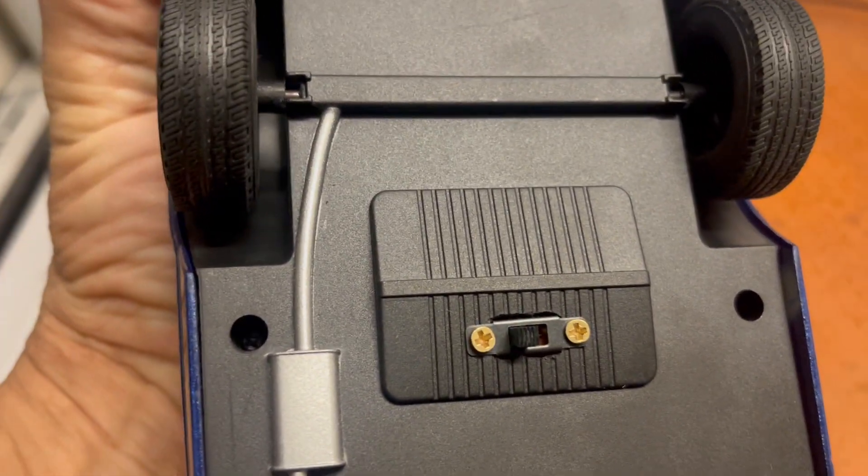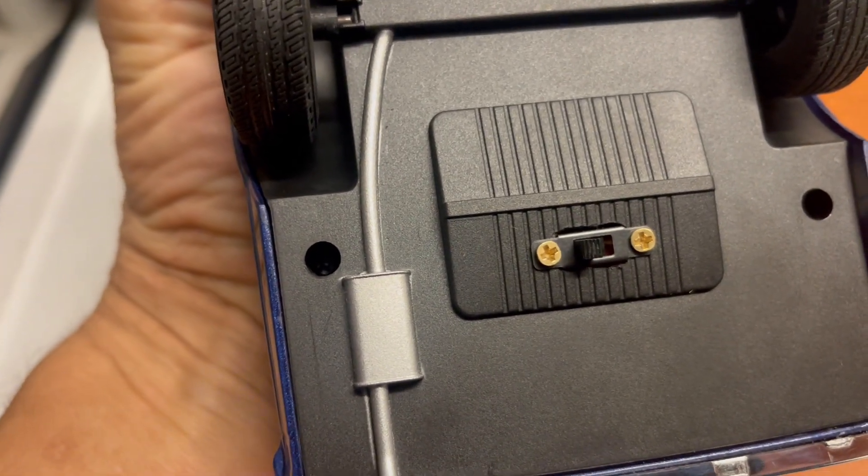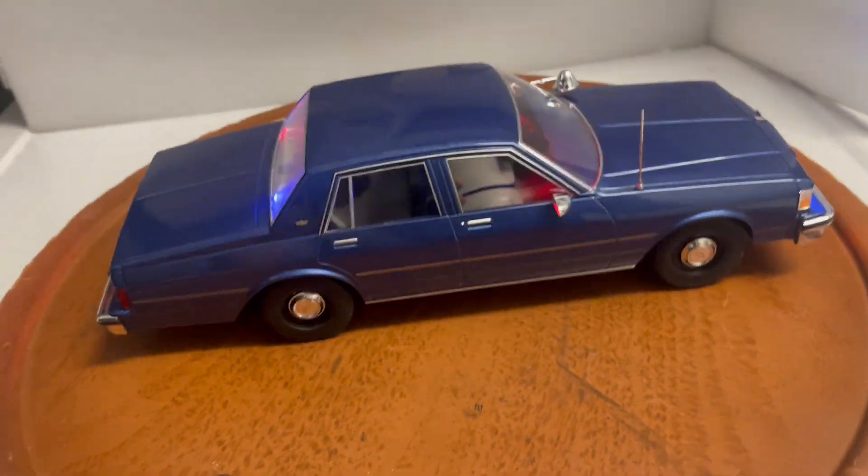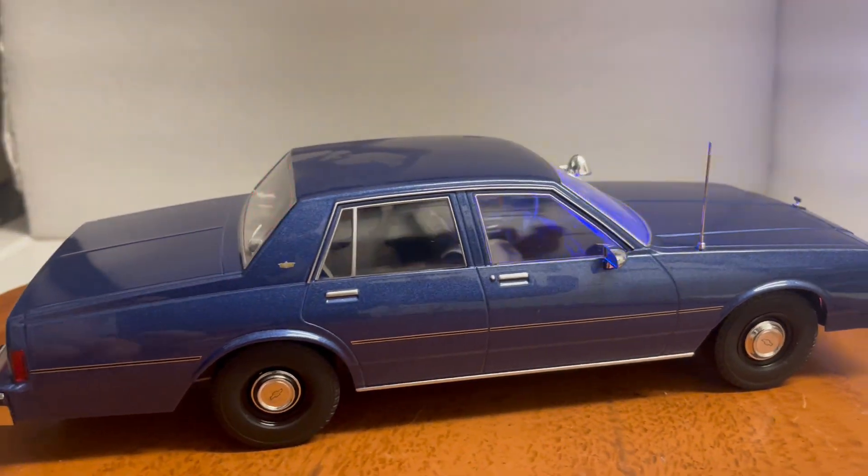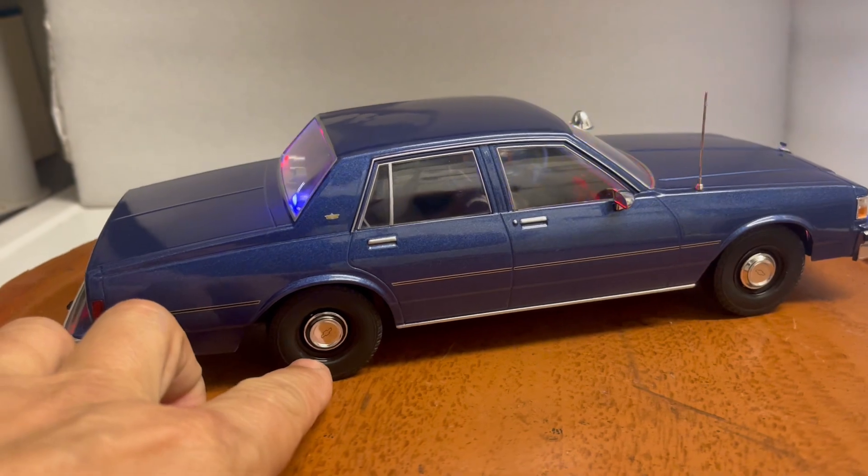You've got the solid tail lights. The car runs off a nine-volt battery, with a hidden on/off switch right here. When the battery needs to be replaced, you remove four screws — one here, one here, one behind the wheels — replace the nine-volt battery, and you're good to go again.